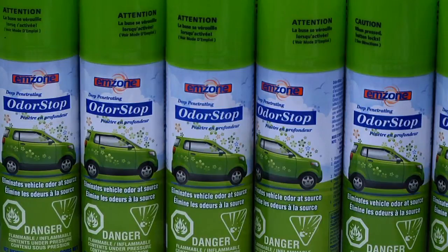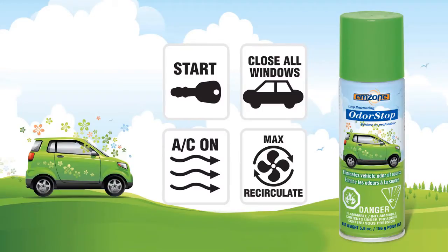M Zone Odor Stop is designed to eliminate and neutralize odors in automobiles. It's extremely easy to use.